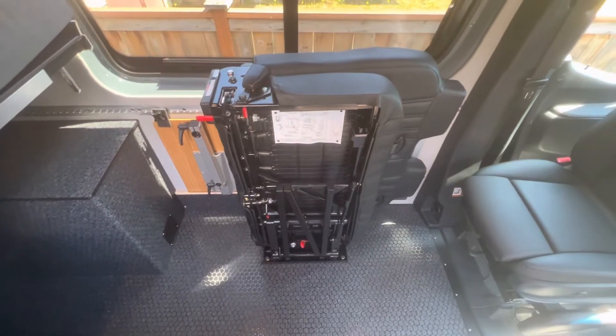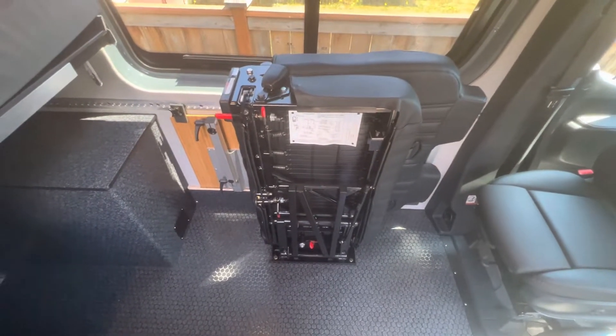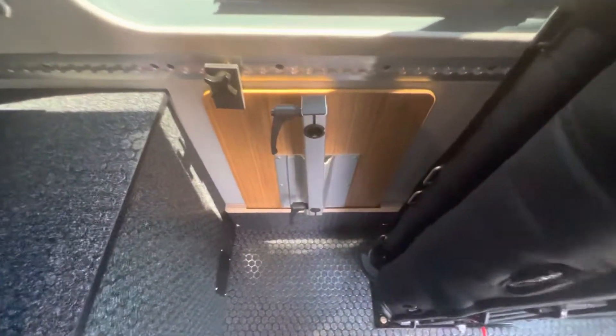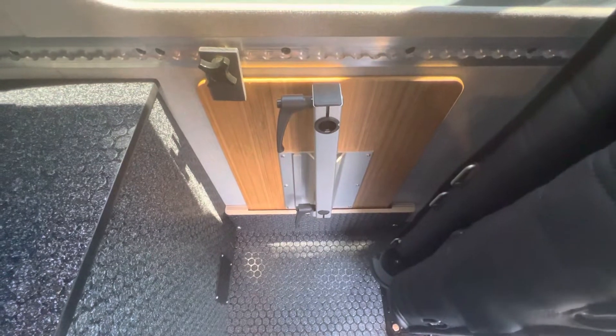Hey guys, Jonathan with Pilchuck Van Works. Quick demo video on deploying our bench seat and table here. The table lives in a little holster behind the bench seat.